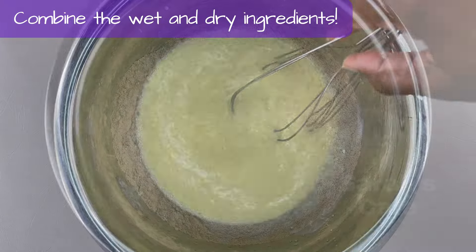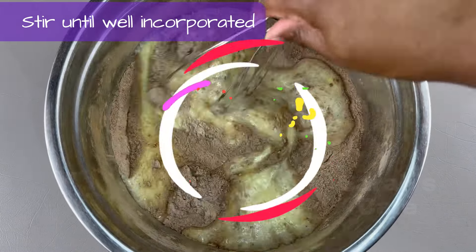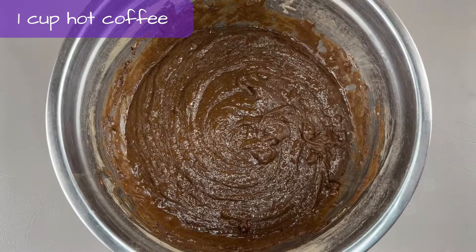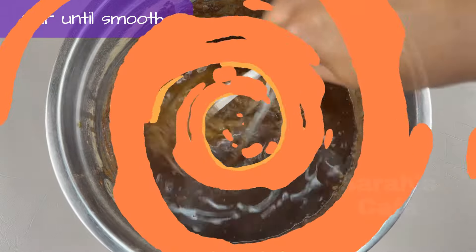Combine the wet and dry ingredients. Now stir, stir, stir. Now add a cup of hot coffee. Stir until smooth.